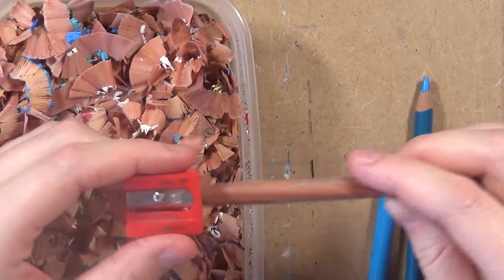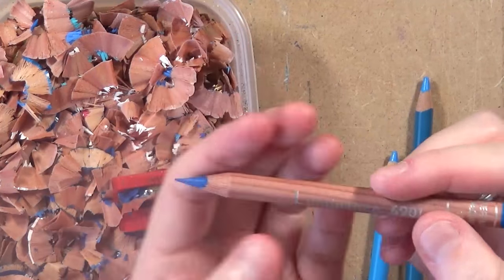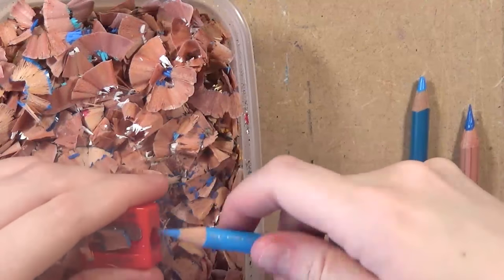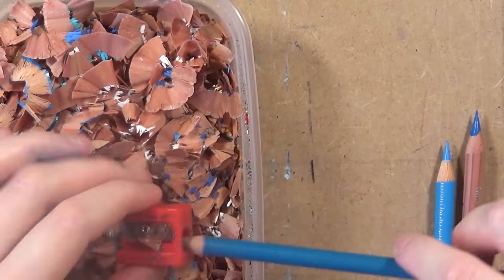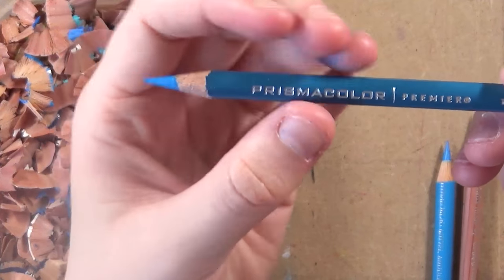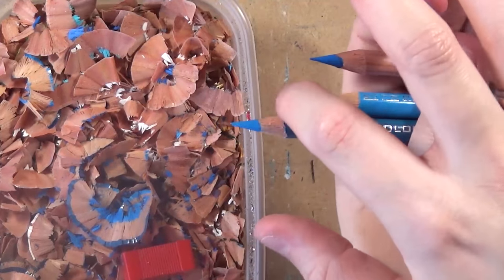You can get a really nice fine point with all three types of pencils. They all sharpen to a nice point, but wax-based pencils — the Prismacolor and Caran d'Ache — don't maintain that fine point as long because they're softer. The Faber-Castell is oil-based so it maintains its fine point much longer and gives some really nice fine strokes. Also with Prismacolors, the more you sharpen them the more breakage and lead shattering you get compared to the other two.